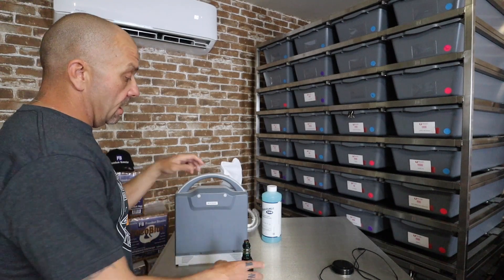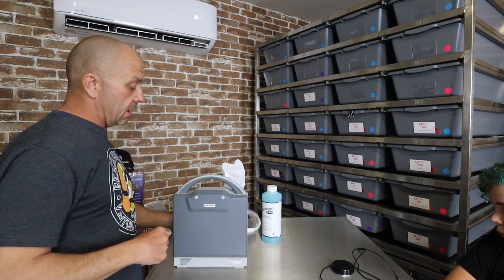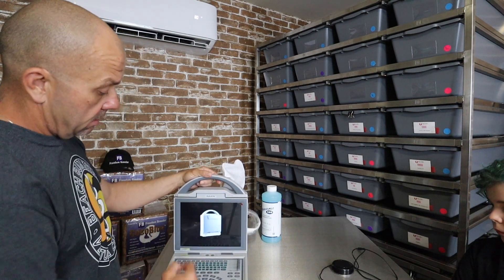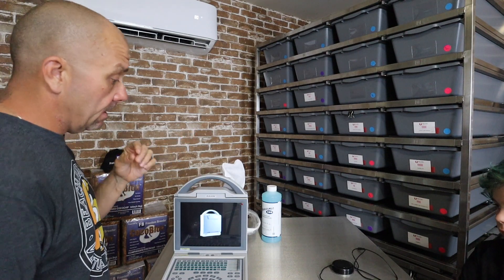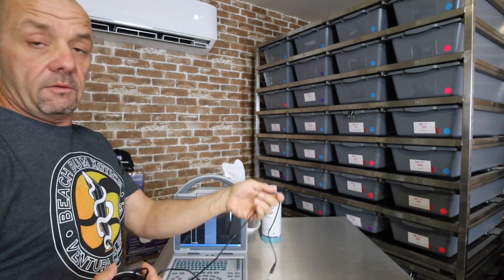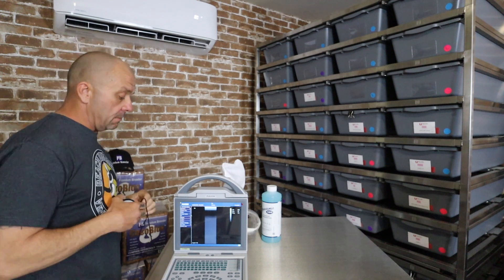Alright guys, so we had a night to mess around with the ultrasound, kind of get it figured out a little bit. Me and Connor here are going to turn down the lights, whip out a snake and start filming us doing some ultrasounding. Go ahead and join us and we'll walk you through it. So we're going to show you how we boot it up. We have it fully charged, got the unit with the batteries, so I don't have to plug it in if I don't want to. We also got the foot pedal, which freezes the frame when I step on the pedal so I can make my measurements.